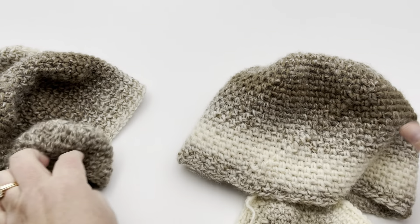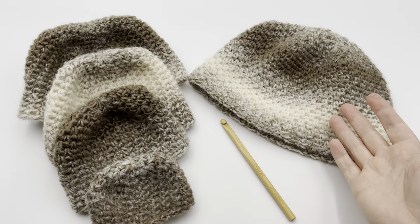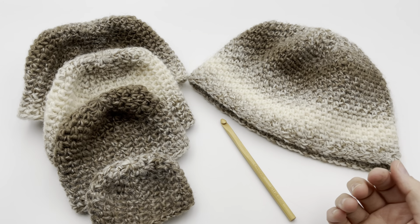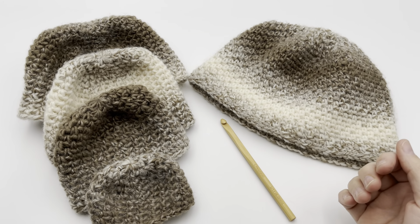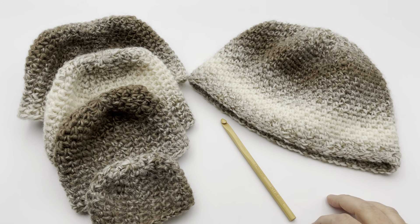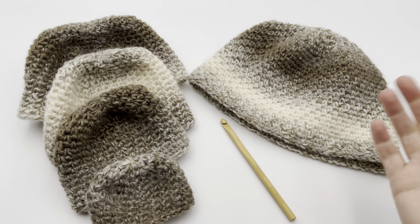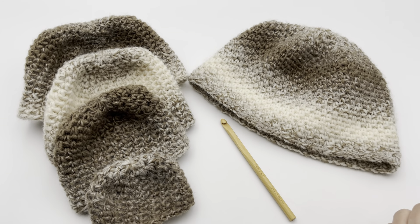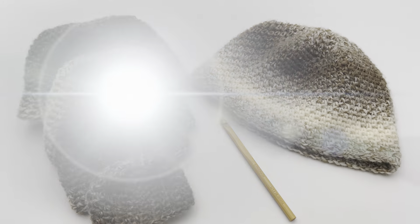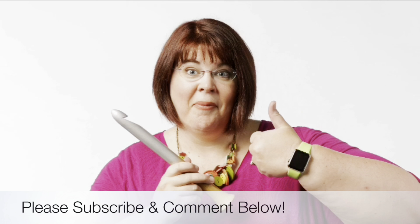So glad you joined me today. Be sure to tag me on Instagram or Facebook at GoodKnit Kisses so I can see your hats. Subscribe for more videos and click the bell icon to get notifications. We'll see you soon — happy crochet! Thanks for joining us today where we help you stitch your love and love your stitches. See you again soon.